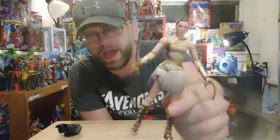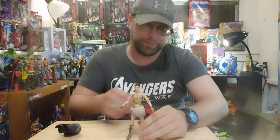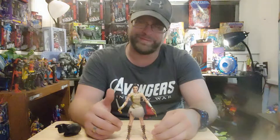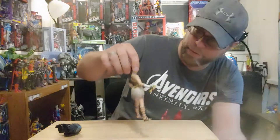Anyways, not much to say about this old outdated stuff other than we have it, it's in the collection, and it's gonna look good somewhere on the shelf. But if you want dynamic poses and pictures out of these, you're setting yourself up for failure — it ain't gonna happen.